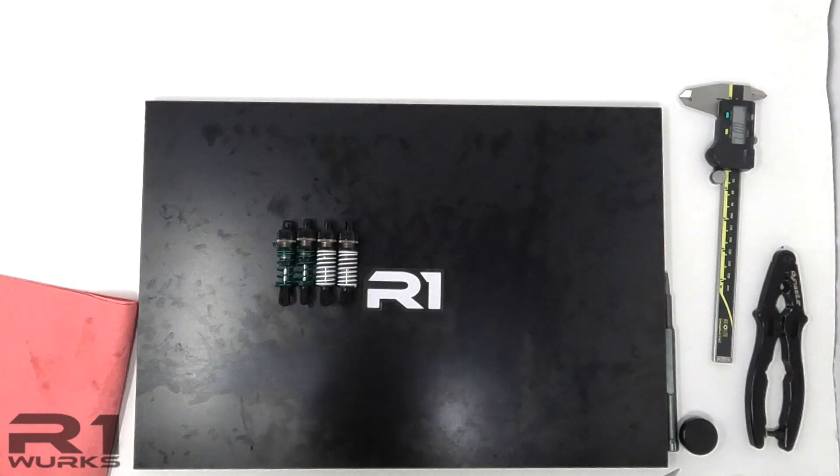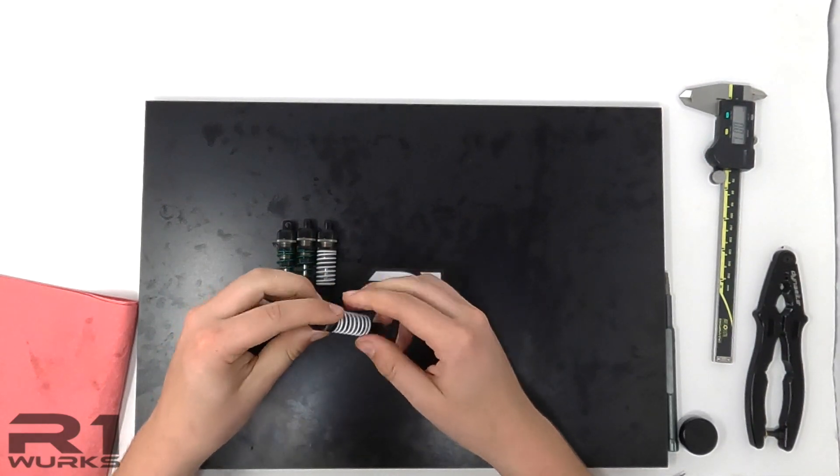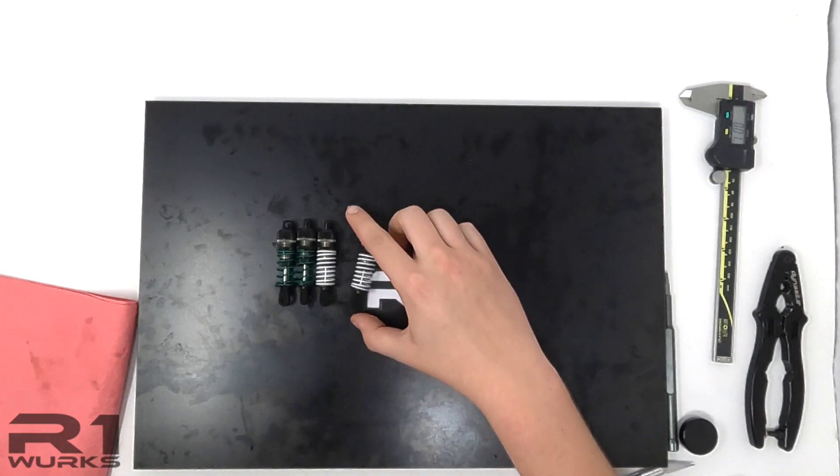Now we have our finished product — the DC-1V1 shocks are now all built up, the shocks are going to be working correctly, and now it's time to hit the track.